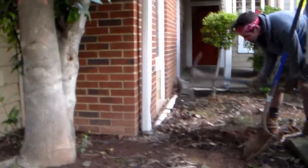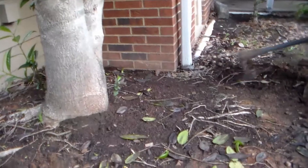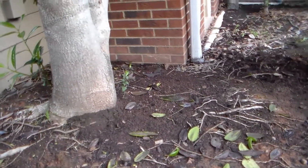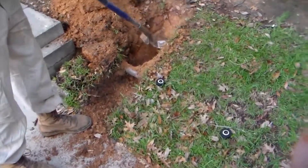Hey, good morning. Chuck here with Apple Drains. Today we're down in Columbia, South Carolina — last week we were up in Columbus, Ohio. We're working on a downspout drain that is going to be a short little line but a real important line, because the water floods all over the foundation of this building. We've got tons and tons of roots and we're gonna have to use the pick — there's a lot of rocks.